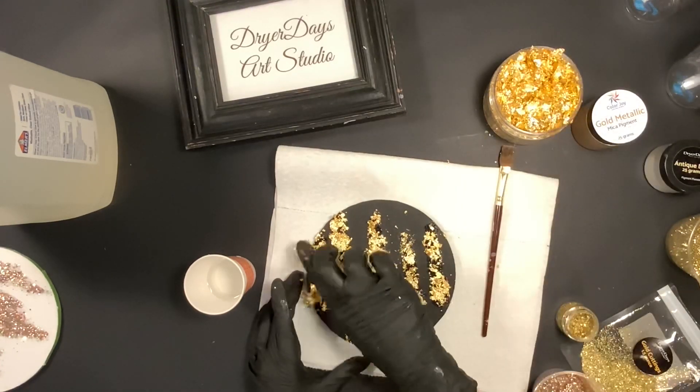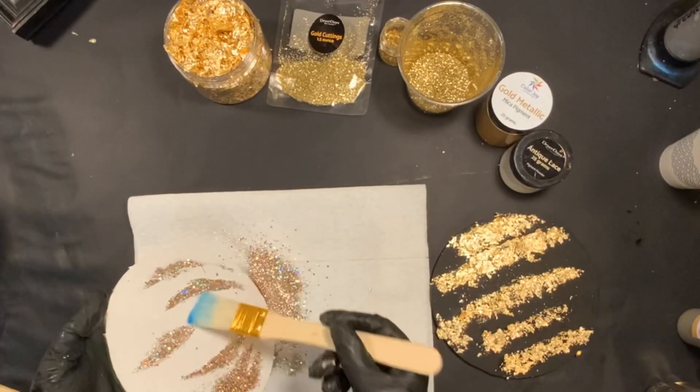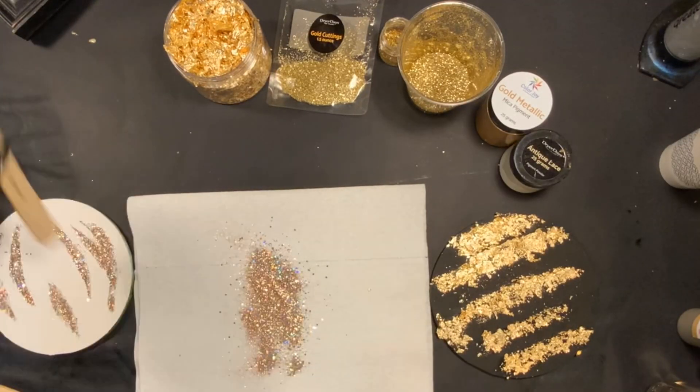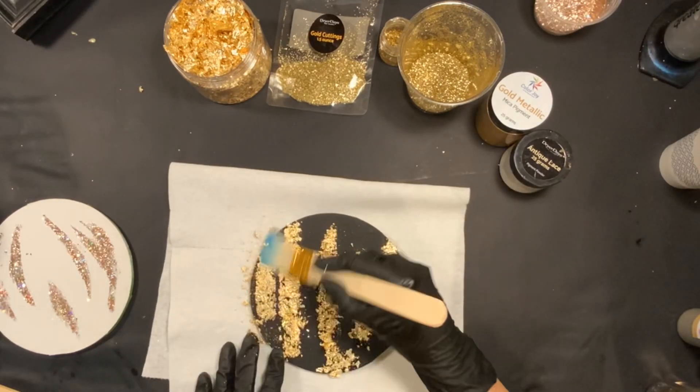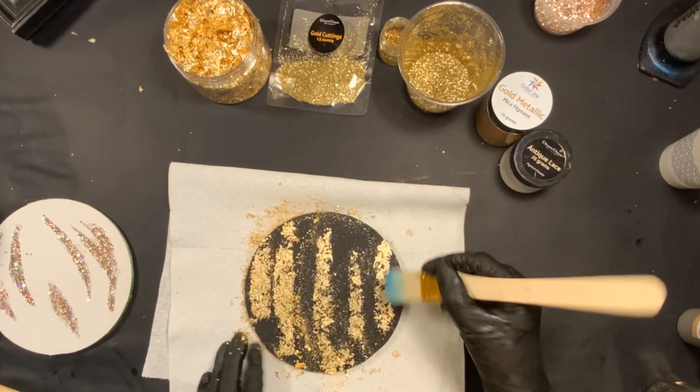Okay, here we are all dry. I'm just taking a dry brush over my paper towel and getting rid of all the excess, cleaning up my work area.